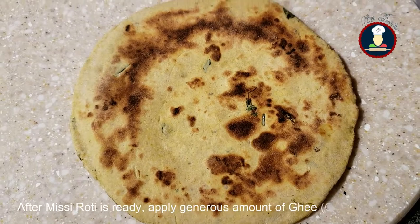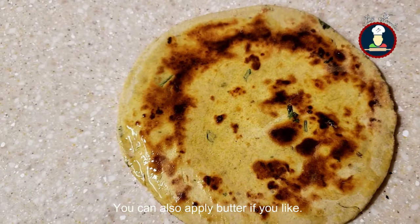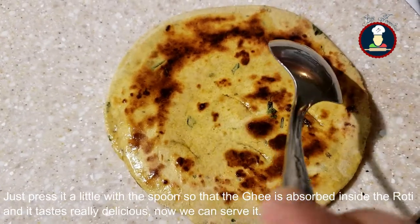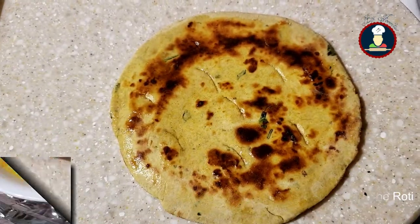After roasting it, apply a generous amount of ghee. You can also apply butter if you like. Now it is ready. Just press it a little with a spoon so that the ghee is absorbed inside the roti and it tastes really delicious. Now we can serve it.